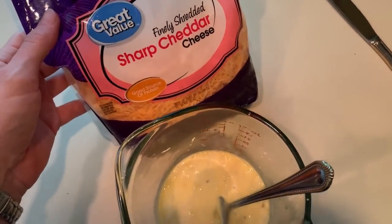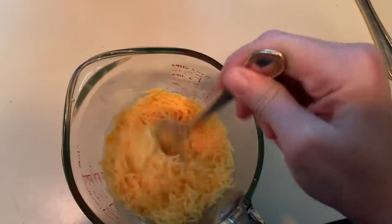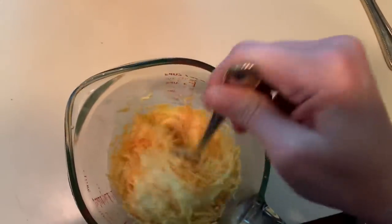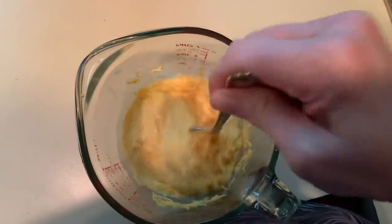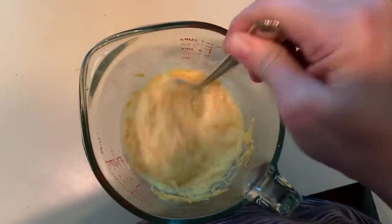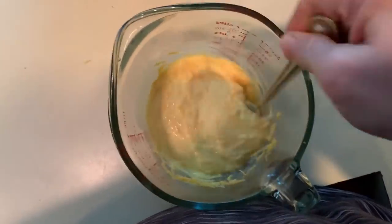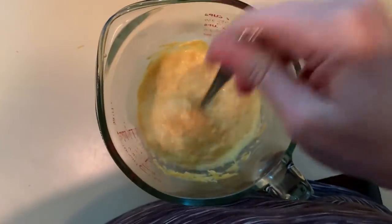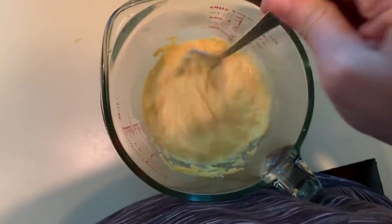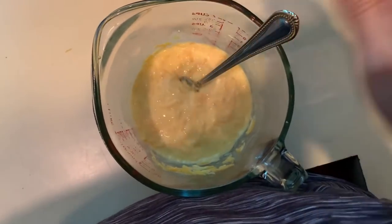Next, we're going to be using some extra sharp cheddar cheese. I really like the sharp cheddar because it seems to hold its own flavor with all of the other ingredients. I've tried it with a couple of different cheeses and you just can't taste the cheese, which kind of defeats the purpose of a cheeseburger casserole. So I always go back to the extra sharp cheddar.